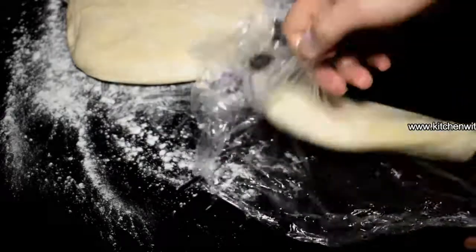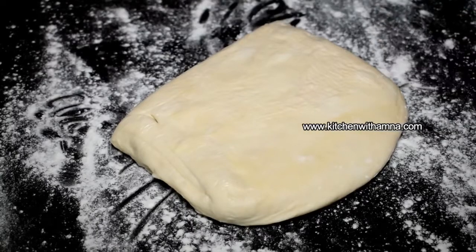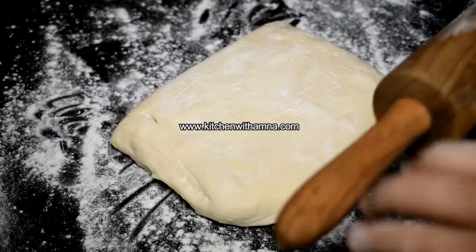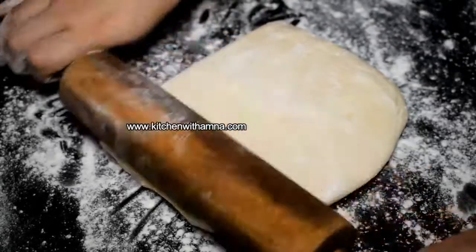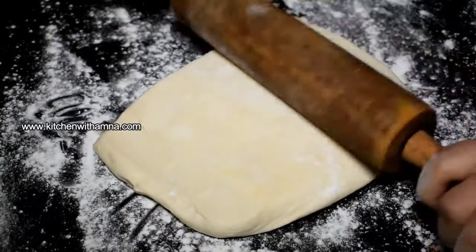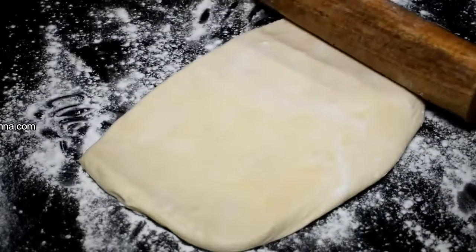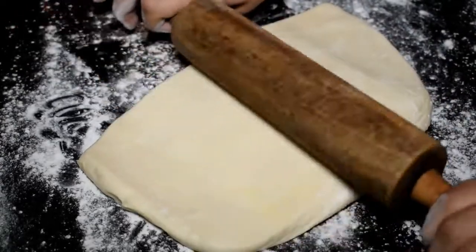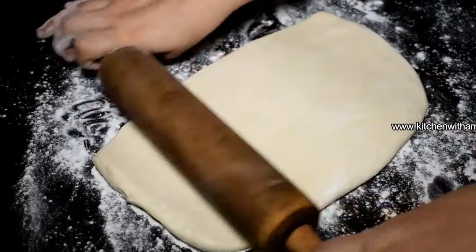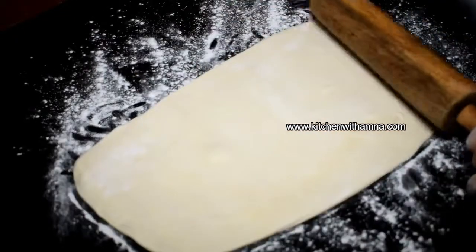I will cover it and keep it in the freezer. When you remove it from the freezer, bring it to room temperature. Then dust it and roll it out. Remove the bell — the thickness of the dough will be half an inch.